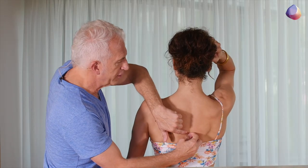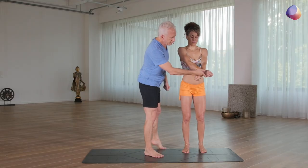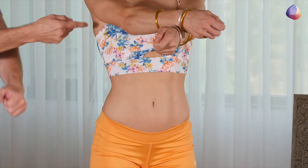It gives detailed alignment that can be utilized throughout your day and for any level of student.